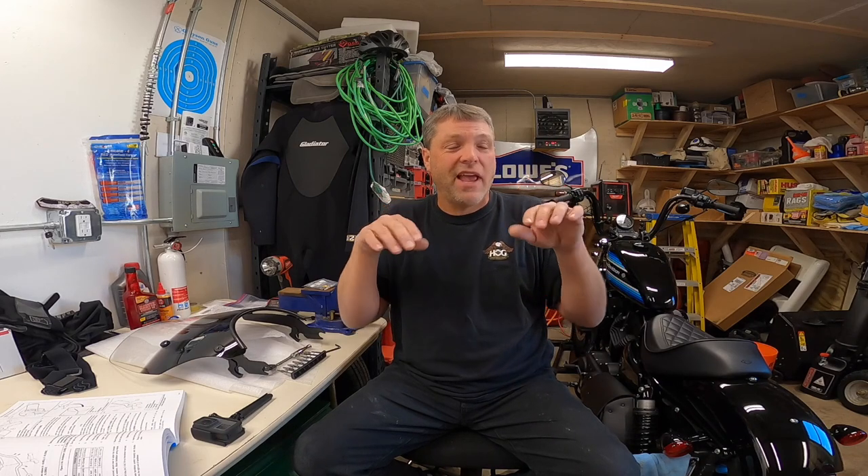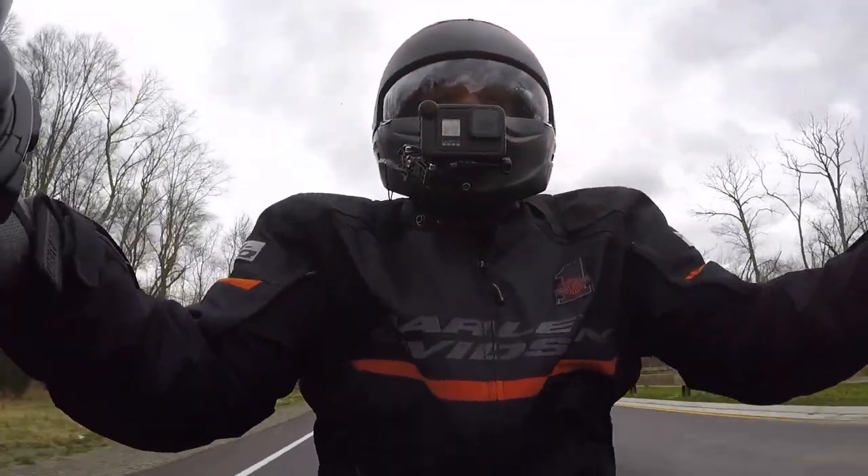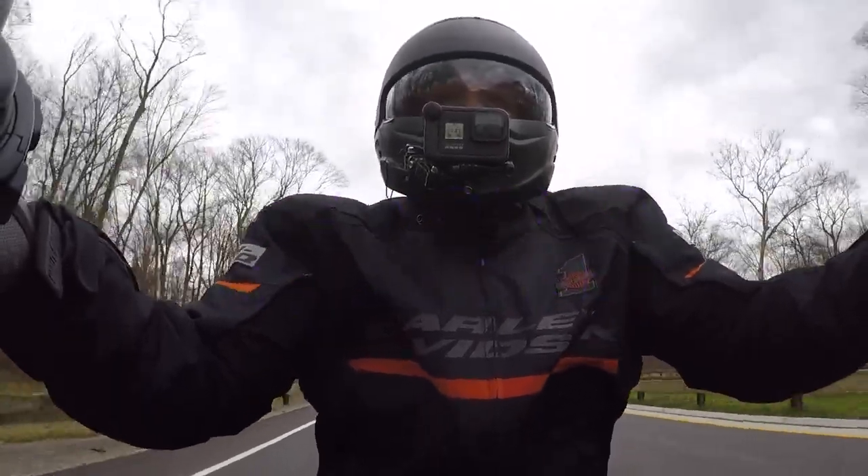I took the bike out for a ride on the back streets with my cameras on — all good. I decided to go up on the Merritt Parkway, and as soon as I got up to about 50 to 55 miles an hour, the wind buffeting I experienced was incredible. The turbulence at the height of my helmet was intense — so intense that my visor was actually chattering up and down, almost seeming like it wanted to lift. I have the footage of that and I'll add a clip. It was very uncomfortable, so I came home.